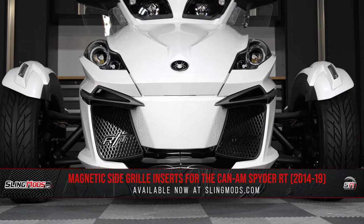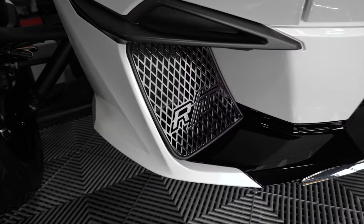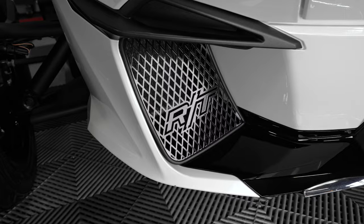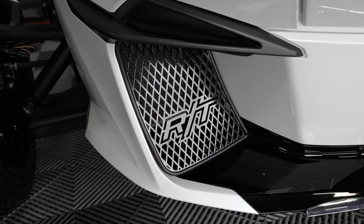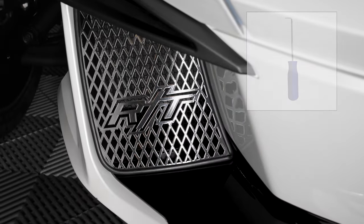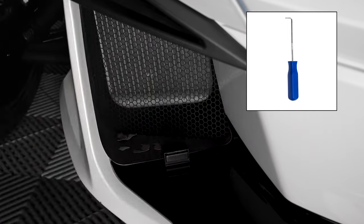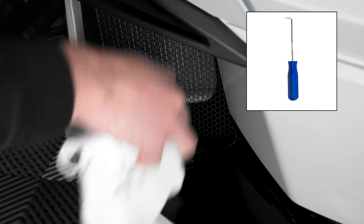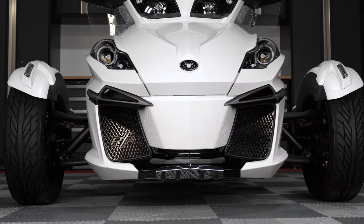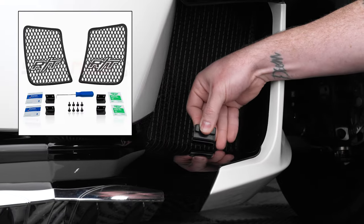These grills are sold as a pair, constructed from stainless steel, and feature a laser-cut diamond design that boasts the iconic RT insignia for a really cool look. They feature a functional magnetic mounting system along with a removal tool so that you can easily remove the grills when detailing your bike without tearing up your fingertips. They're available in either black or silver, wrapped with rubber edging to prevent scratching, and include all necessary hardware for installation.